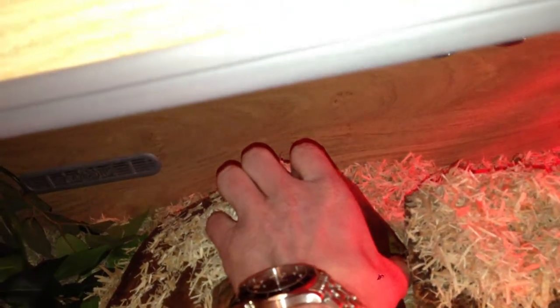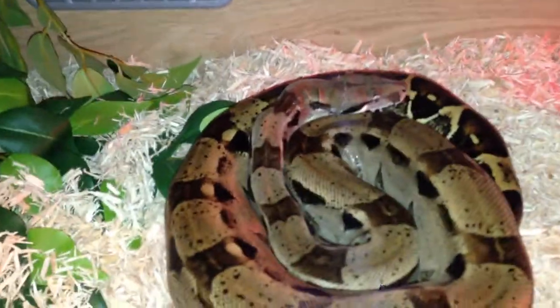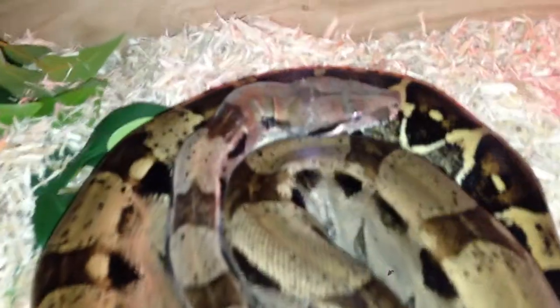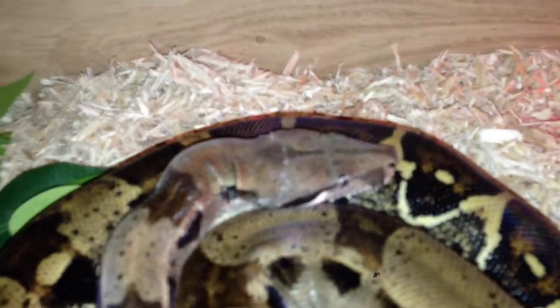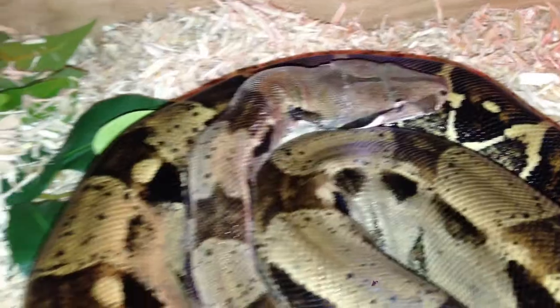I'll just take this off here so you can see her. There she is — my beautiful little boa. As you can see the shedding on her. She shed recently and it's still on her face, so I've got to put her in a damp pillowcase overnight, which is why I've got one there ready.